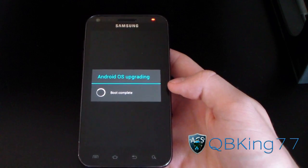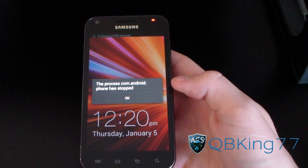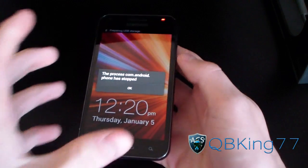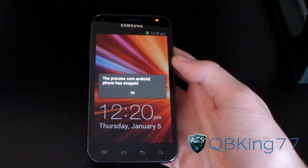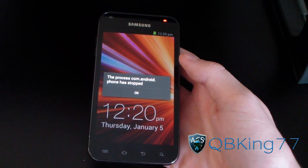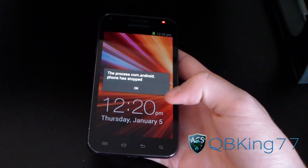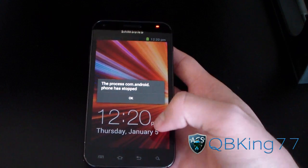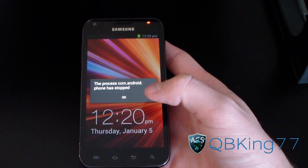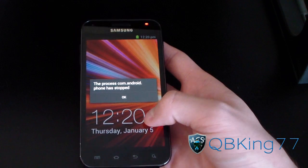Hey everyone, KibbyKing77 here from the AC Syndicate team, here to do a review video of a very, very alpha build — not even an alpha build. It's just a quick port of the Samsung Galaxy S2's leaked build of Ice Cream Sandwich, TouchWiz Ice Cream Sandwich. This is courtesy of Calcolin — I'll link to his thread in the description of the video.